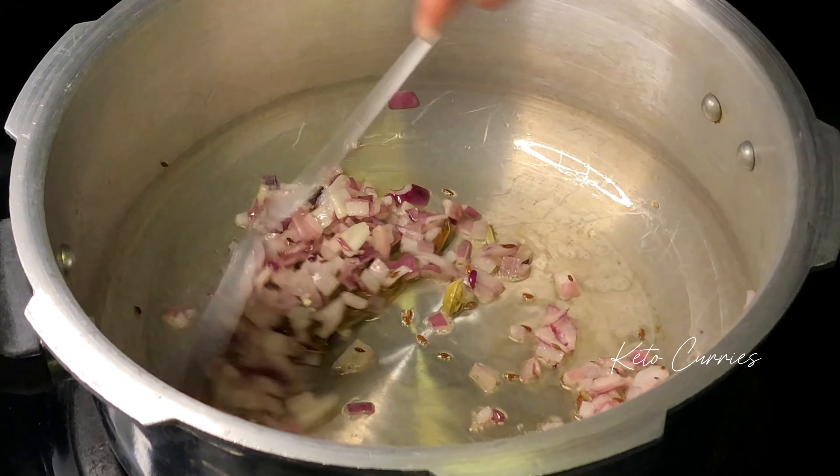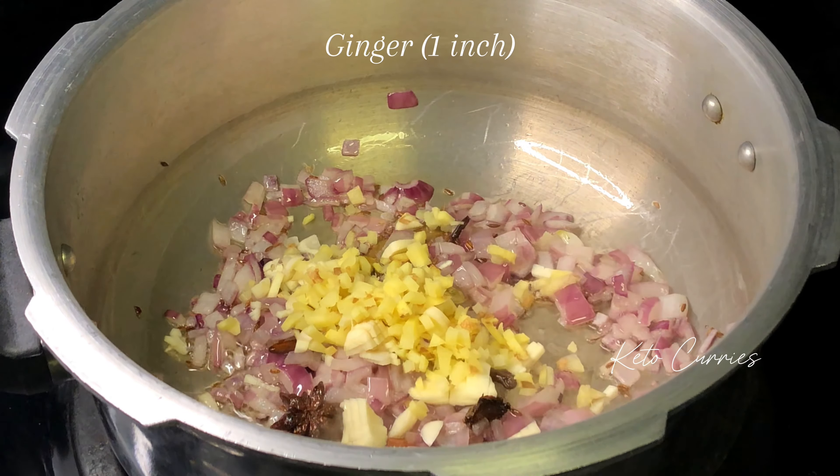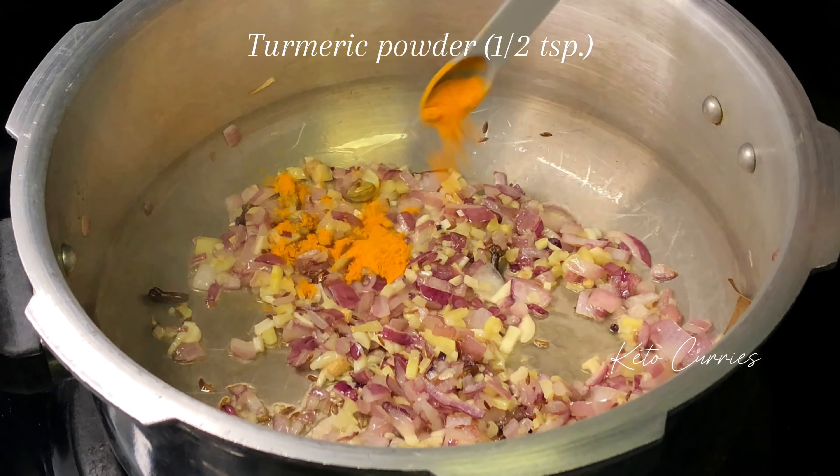We're going to stir fry the onion for approximately one minute. Next goes in three large cloves of garlic and a one inch piece of ginger, finely chopped, and we're going to stir fry that for another minute. Next, turn down the heat.